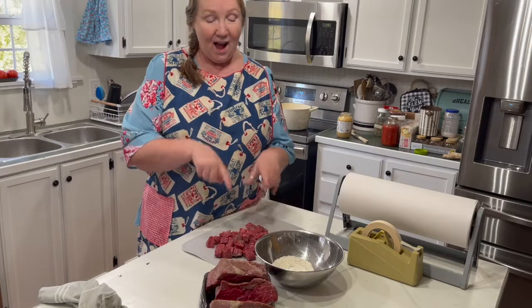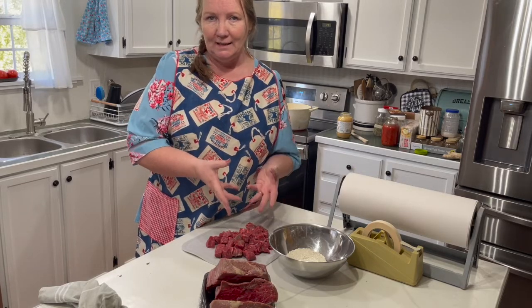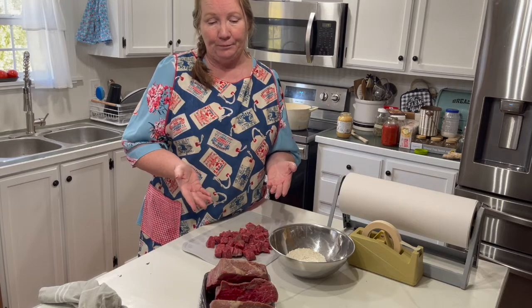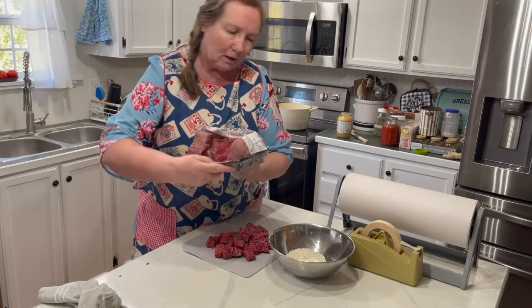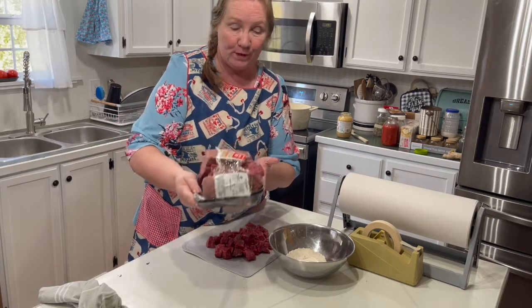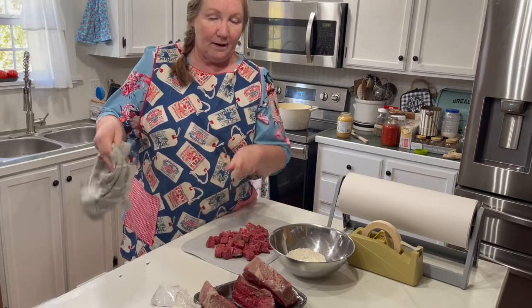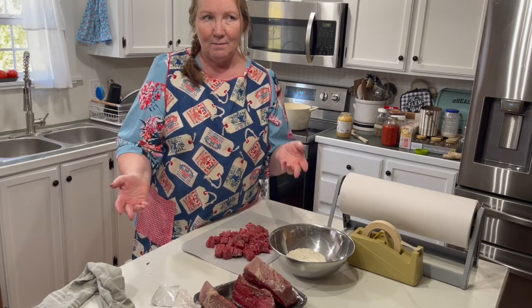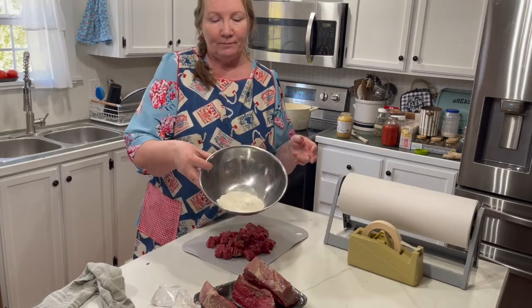I've got about a pound and a half of beef here. You can use stew meat if you like, but I don't typically buy stew meat unless I find a really good special, because you're paying for them to cut it up for you. What I do is buy a big chunk — a beef bottom round roast, just over four pounds — cut it into four equal pieces myself. Most store-bought stew meat has great big chunks I end up cutting apart anyway.